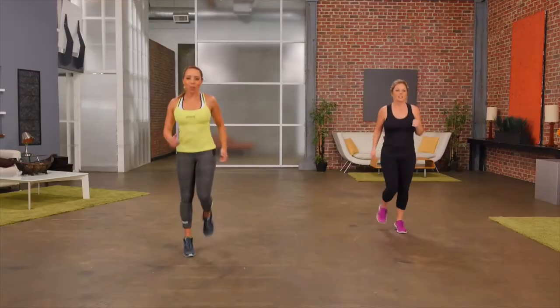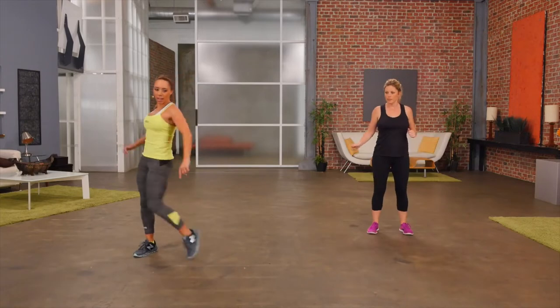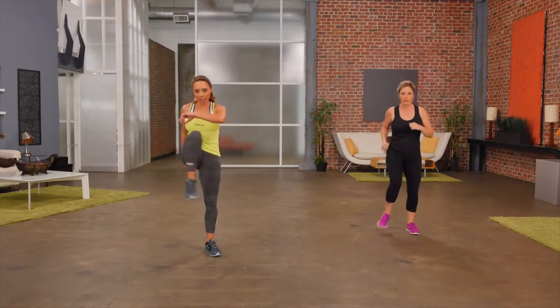Our next move is to open up the hips. Start out simple, we'll go from there. Lift the knee up, out to the side — knee up, out to the side. Nice athletic move. Hip openness.